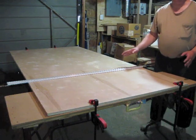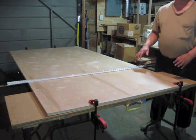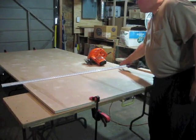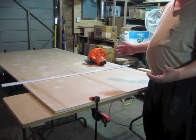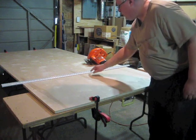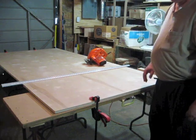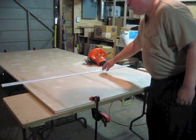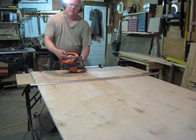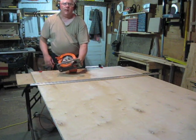With a circular saw, the way the blade spins, you want the good side of your board face down. Another thing to keep in mind, whether you're using one of these clamp-on fences or the method of clamping down a nice straight board, you have to be careful not to push with the saw too hard sideways because it will bow out in the middle. Keep the saw up against the fence, but don't push hard laterally. I've set the blade to the right height and got the cord figured out so it shouldn't get hung up on anything, so I'm going to make the cut.